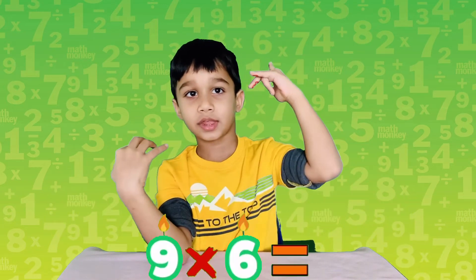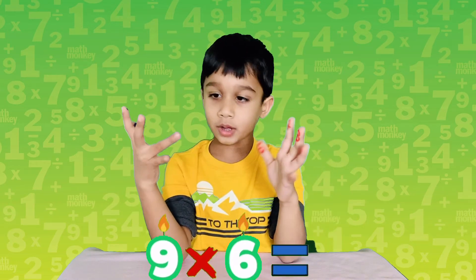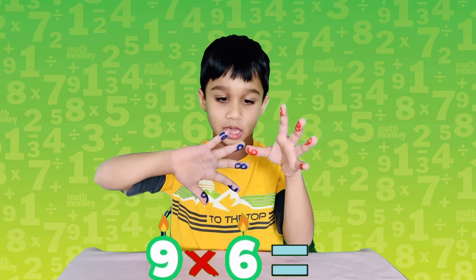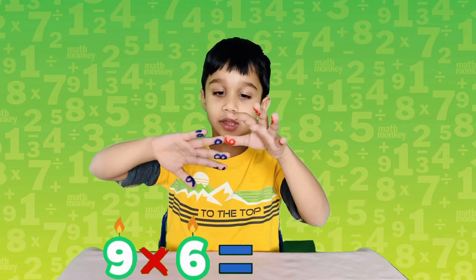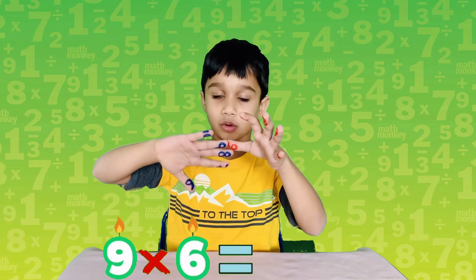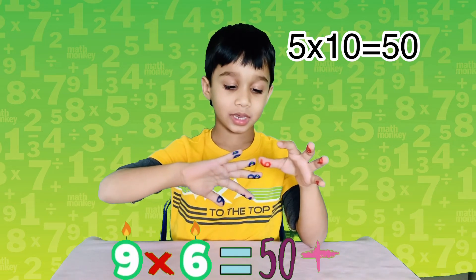Now we're going to do nine times six. Put nine and your six together like this. There are three fingers down this level — including these two, that makes five. Three plus two is five, so five times ten is fifty.